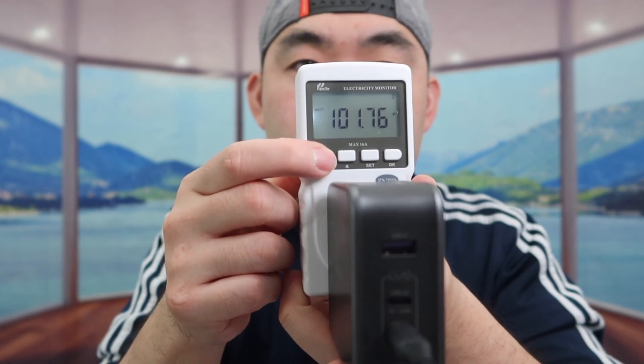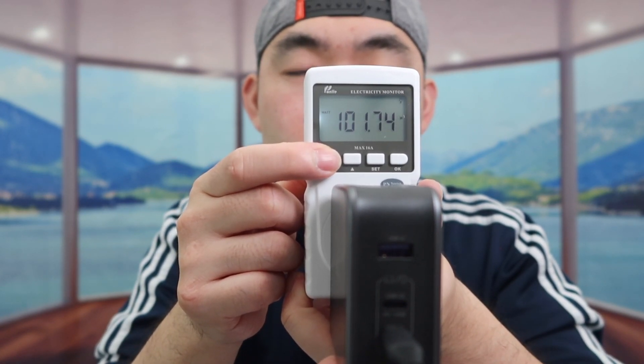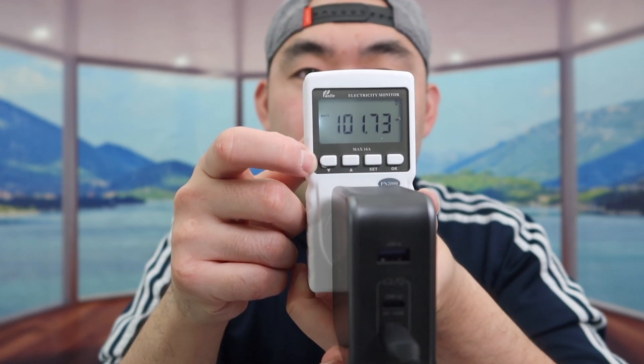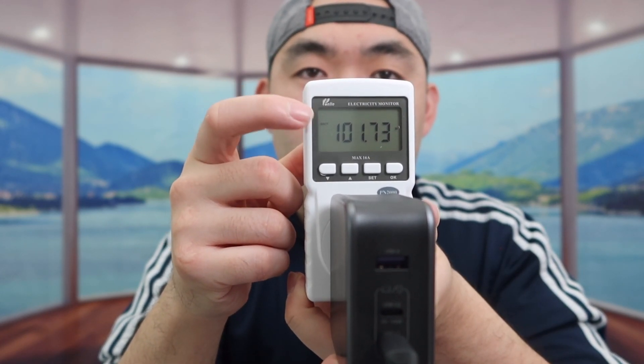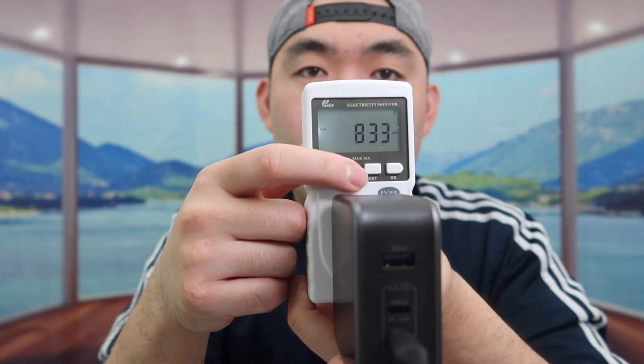If you press on this button right here, it shows you other measurements on here if you're interested. So the product definitely does work and it's very easy to use. Literally all you need to do is plug it in and it shows you the measurement in terms of how much power is being generated. And you can change the settings in terms of what you want to see as well.